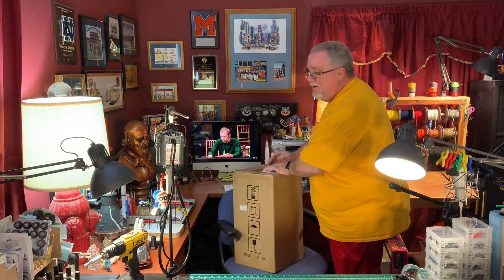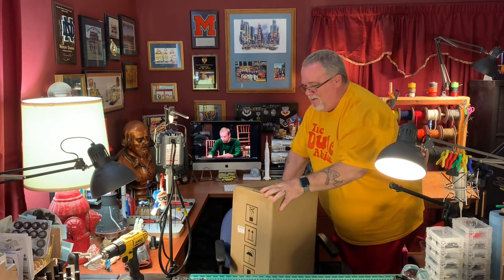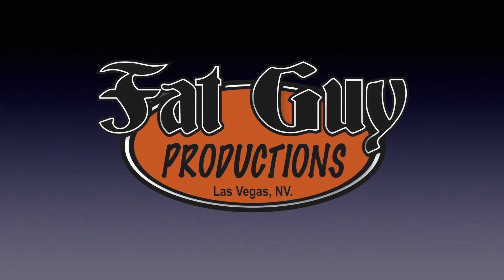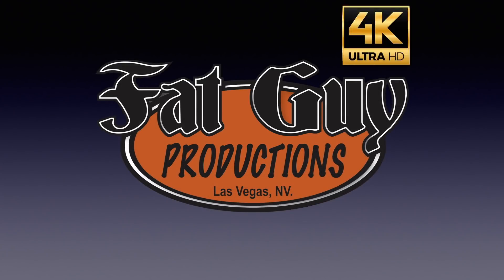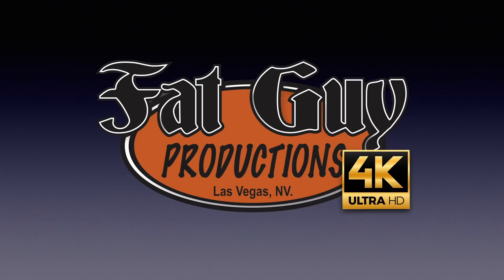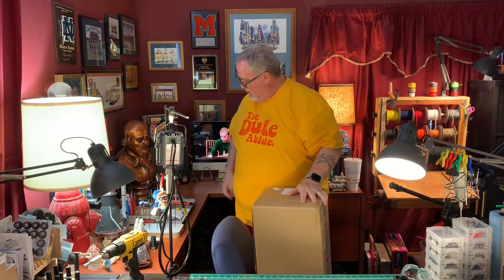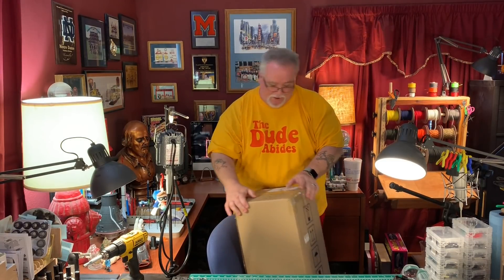It's fun time. Don't go away. Hello everybody, it's Paul from Fat Guy Productions, coming to you as always from beautiful Las Vegas, Nevada. And it is fun time today.